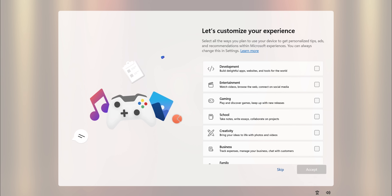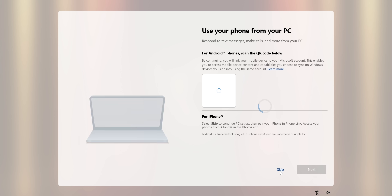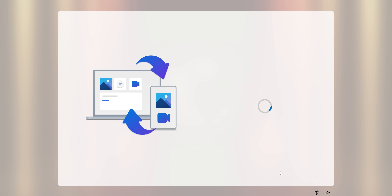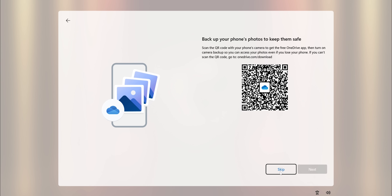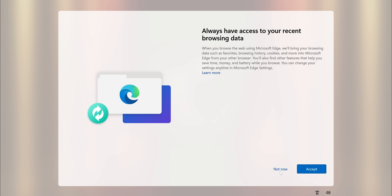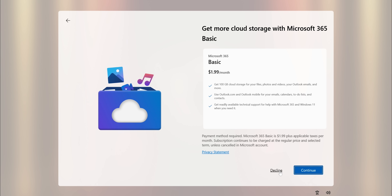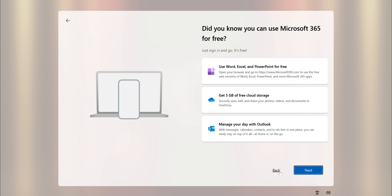Hit the almighty skip button when it asks you to customize your experience, and click it again when it gives you the option to use your phone from your PC, unless you're into that — in which case, scan the QR code and walk through setup. It'll ask if you want to back up your phone's photos, which you might skip if you're already paying for a backup solution. We're going to choose 'not now' when Edge asks for permission to access our browsing data. You might get offered a free trial of Microsoft 365 Family — I'd decline. Decline the cloud storage offer as well and hit next on the Microsoft 365 ad. Now we're finally done.